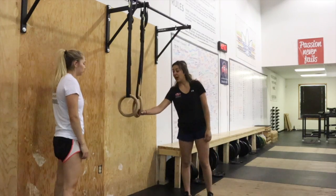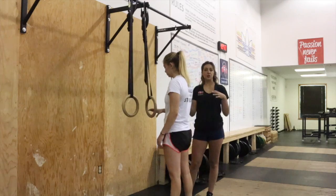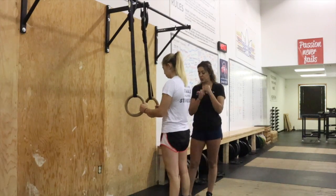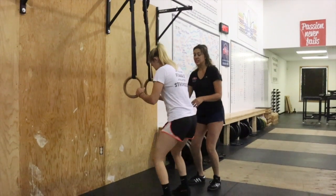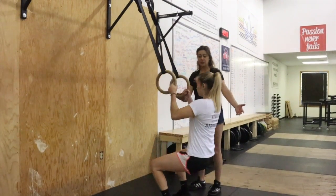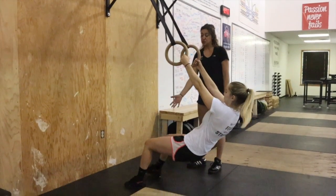With the ring row, Ryan is going to step over to the rings and grab them with a neutral grip, so her palms are facing one another. From here, we're going to tell Ryan to bend her knees and lean back until her arms are fully extended. From here, she's going to step a little bit forward.